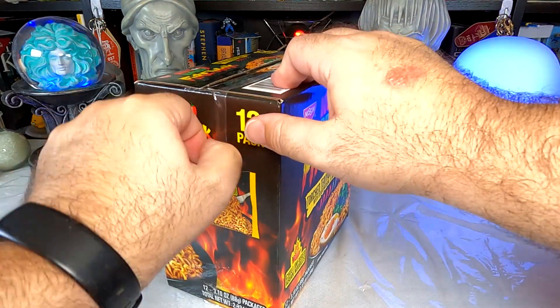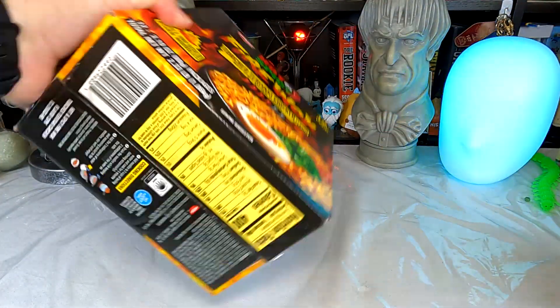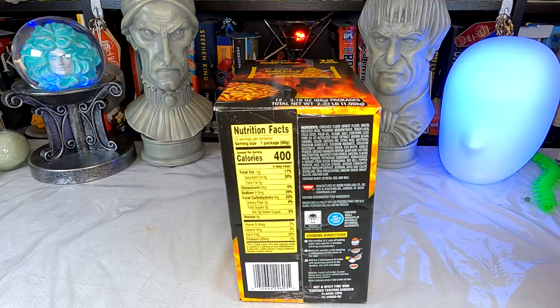Before we do that, let's look at the nutrition on the bottom. We have 400 calories per packet, 39% of your daily sodium — not great, but certainly not the worst. Nine grams of protein, which seems fairly average for these. The main ingredient is flour. There's dried green onion, egg white, garlic powder, and ground habanero pepper — not powdered, ground. So that should be interesting.